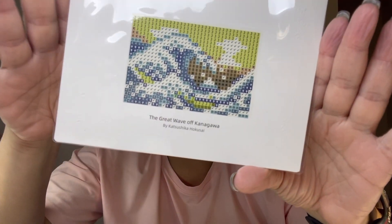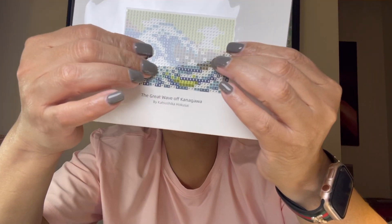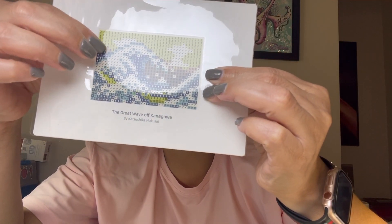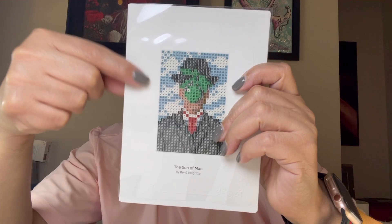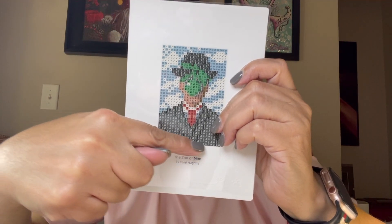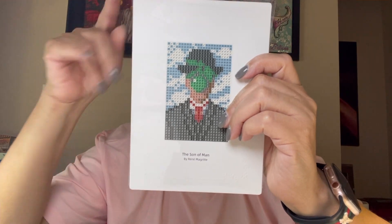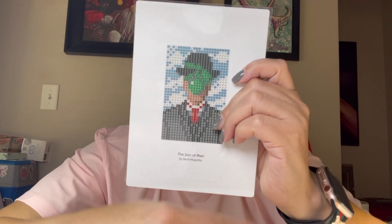Let me check how much I paid for this. I paid $23.19 for it. Each one of these little boxes - the card itself is 7 by 5 inches, and the gem painting area is about 2 by 3.5 inches. For my overseas friends, that's approximately 17 by 12 centimeters for the card and 9 by 6 centimeters for the painting area.